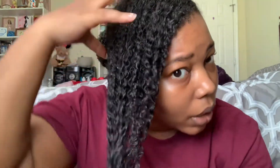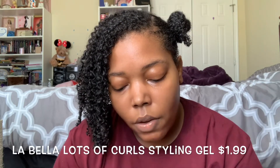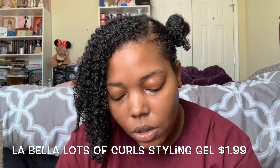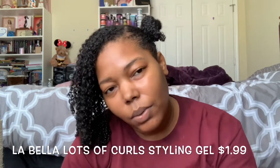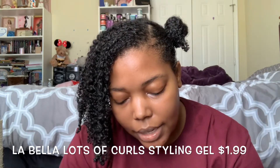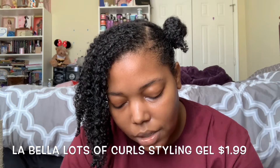My hair already has an awesome base and foundation to it, which I really needed after Self-Care Sunday. If you haven't seen that Self-Care Sunday, you should go check it out — I will link it for you guys. But this is where my curls are, definitely revived after adding in my leave-in products. So just some of the claims: it says lots of curl styling gel with avocado oil sculpts and defines.